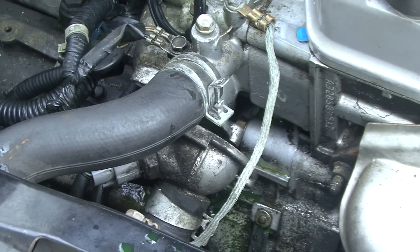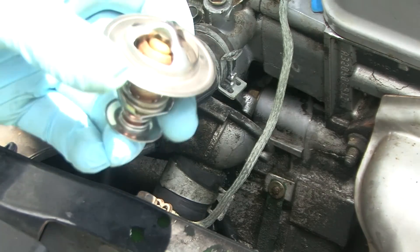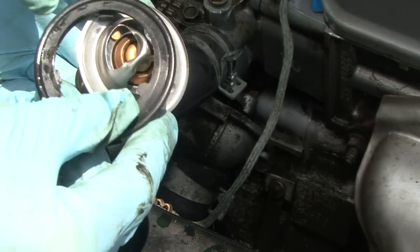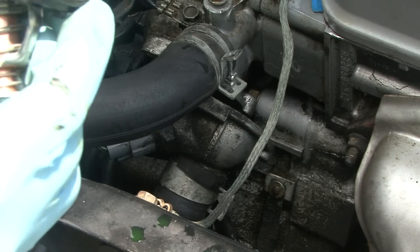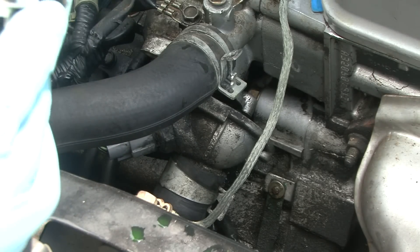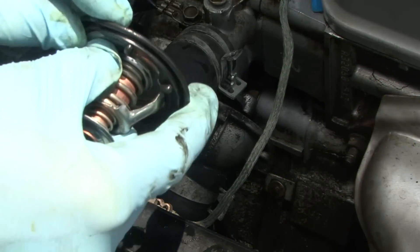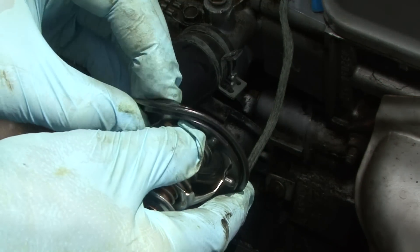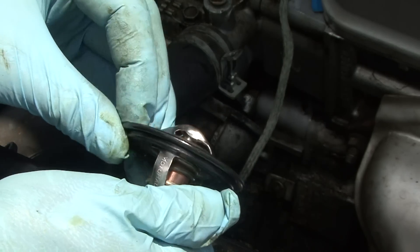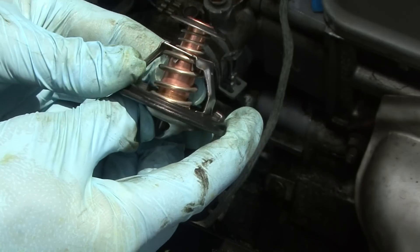Picked up the new thermostat. First thing you want to do is put the O-ring back on — it pretty much just clips right into place. Once that's done, it goes back up into the head just like this.